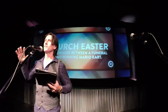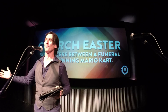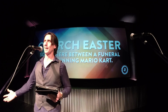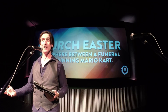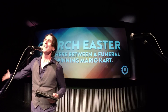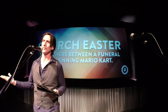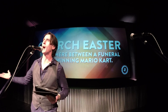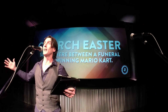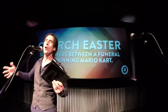Churches celebrate Easter somewhere between a funeral and winning Mario Kart. I've been to super formal church services — flowers, organ music, mournful poems — and they're going 'he is alive' but it sounds like he's dead. I grew up Southern Baptist, we just read King James and stared at each other. Then I went to a Pentecostal church and it was like winning Mario Kart — confetti coming down, Jesus is alive, it was crazy. There's a really wide difference in how churches celebrate.